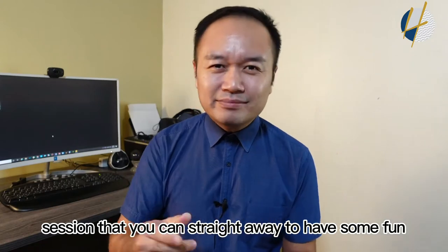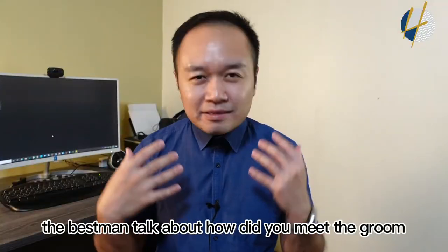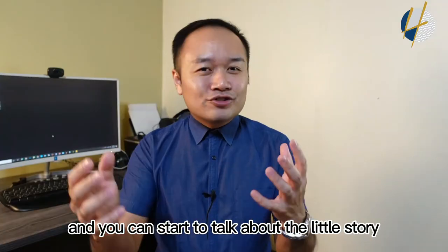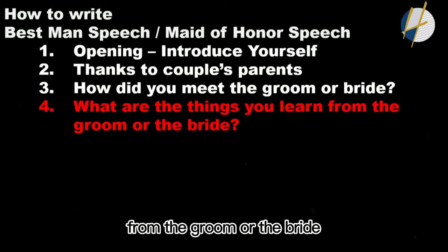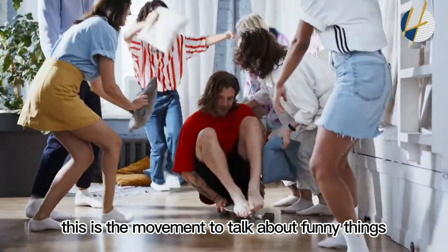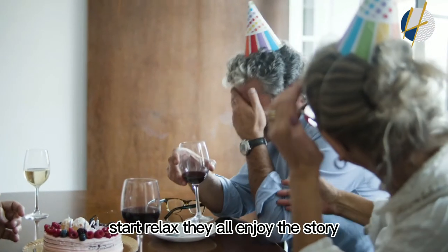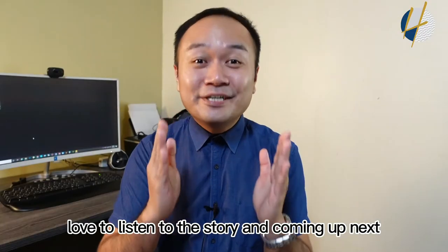Right after the thank-you session, move into your story and have some fun. Start with how you met the groom — if you are the best man — or how you met the bride — if you are the maid of honor. Talk about a little story, what you've learned from them, and chip in some funny stories. This is the moment to talk about funny things you remember between you and the bride or groom. People love to listen to stories.